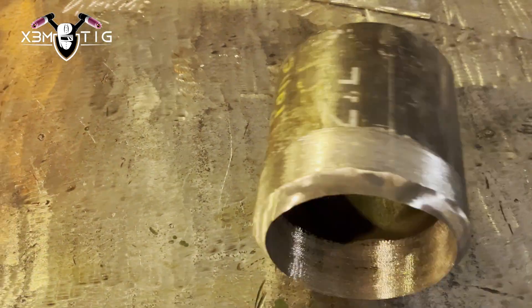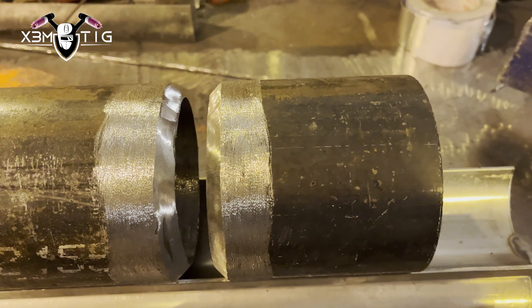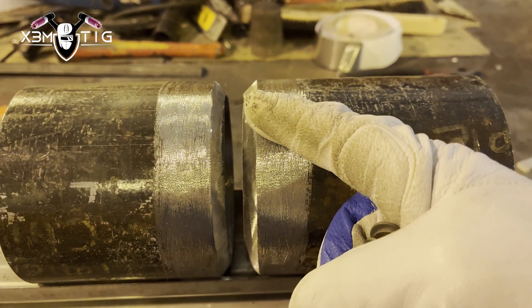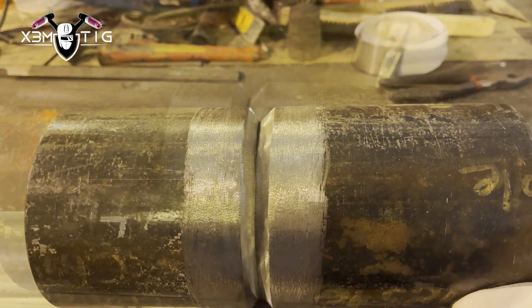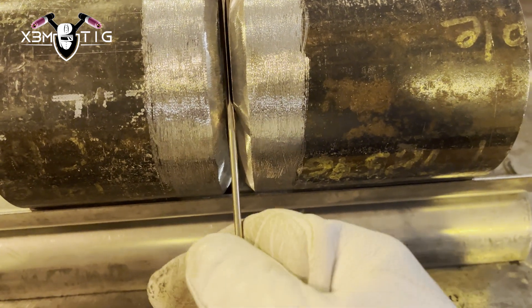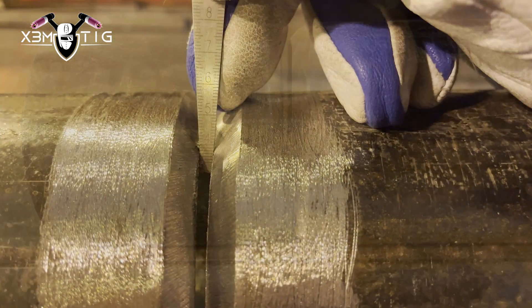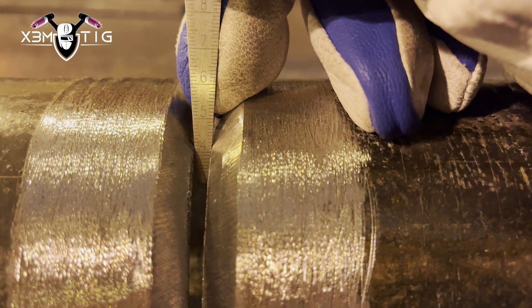Welcome to the Extreme Tech channel. Today I'm going to prep four-inch schedule 80 pipe — clean it inside and out — and set up a 4mm gap. You don't want to go too wide. The idea of this video is to show you X-ray quality 6G procedure and how to achieve a successful pass on X-ray and VT band test. I'll try to maintain a tight 1/8" and feed that 1/8" inside, keeping a consistent gap all the way around.